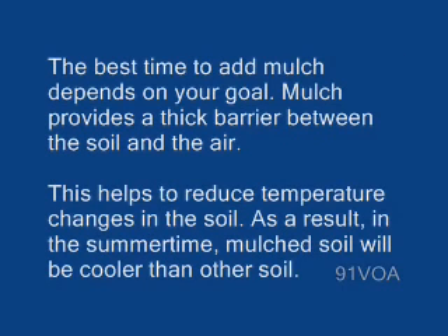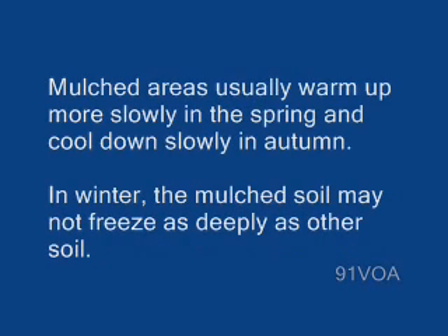The best time to add mulch depends on your goal. Mulch provides a thick barrier between the soil and the air, which helps to reduce temperature changes in the soil. As a result, in the summertime, mulched soil will be cooler than other soil. Mulched areas usually warm up more slowly in the spring and cool down slowly in autumn.